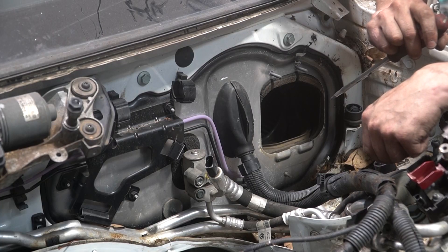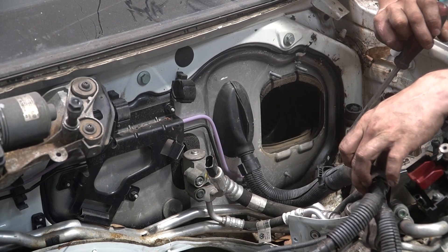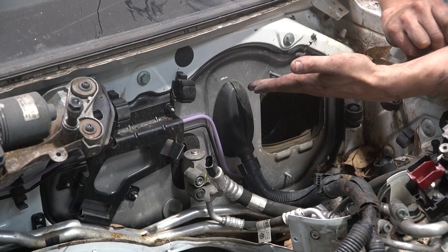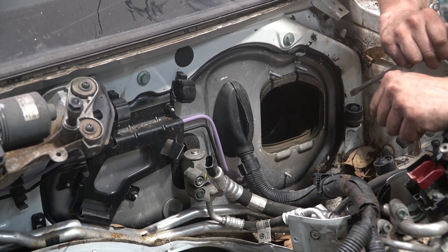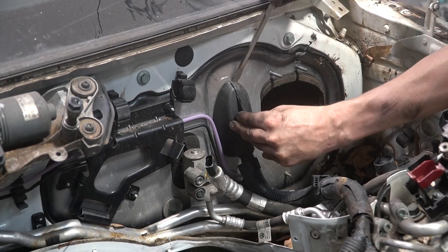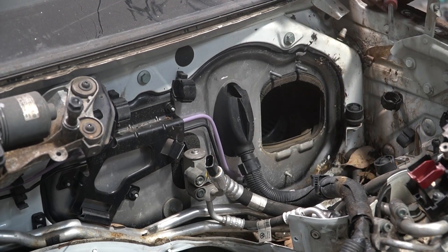I know this is wishful thinking, but there's a lot of wires here that I have to feed back through once I take the dash out. What I would love is for there to be, underneath this weird little rubber thing, a nice little connector so I can disconnect it. So let's find out live. There is no connector. We could have had a good thing, Volkswagen, but you ruined it.